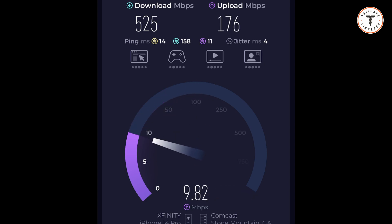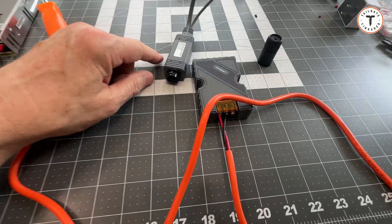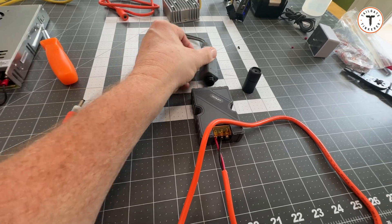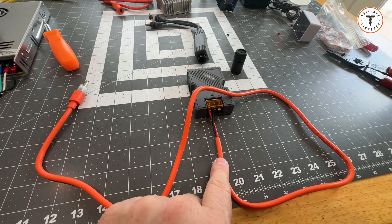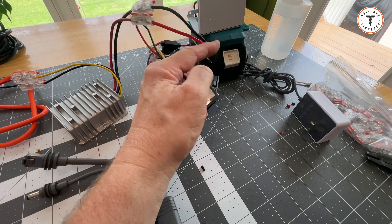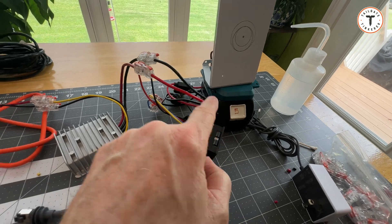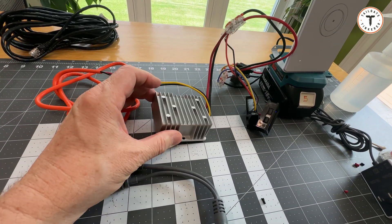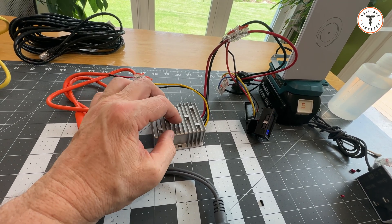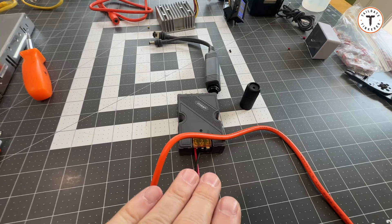If you have the ability to run a wire, that's a good thing, especially for a long-term persistent connection. Now let's go one more level of complexity. For a more permanent setup at a relief center or command center, we'll use a cable and also let the cable supply power to the mini via Power over Ethernet — using a buck converter that outputs 48 volts DC to run both the router and the mini.